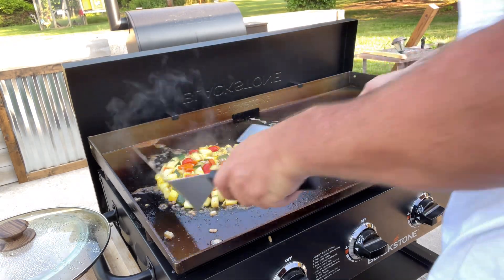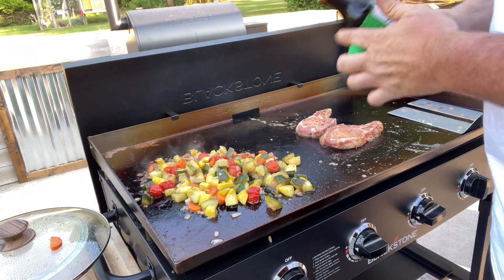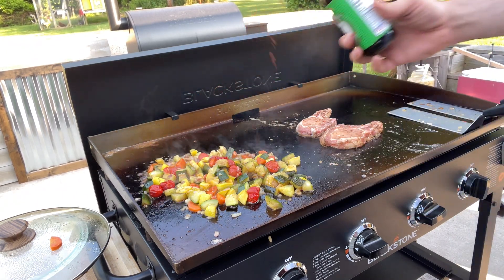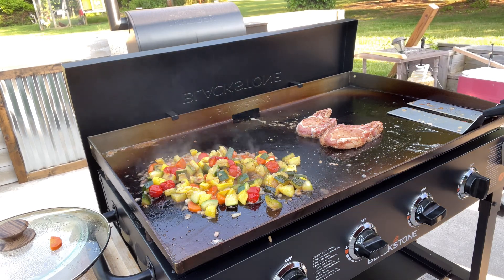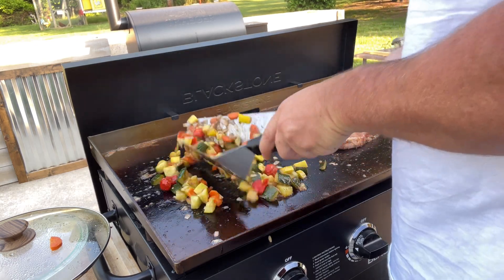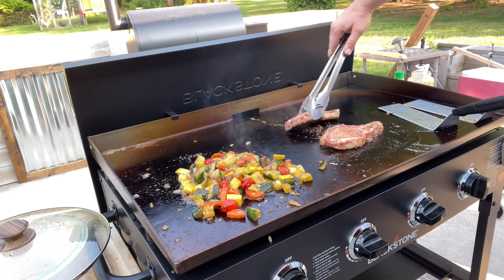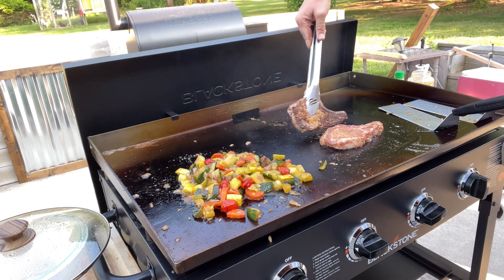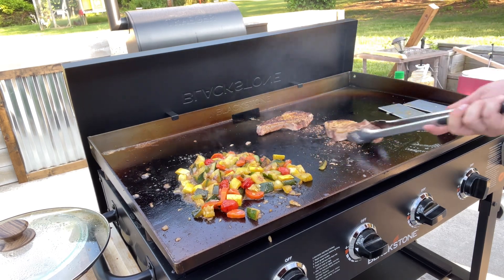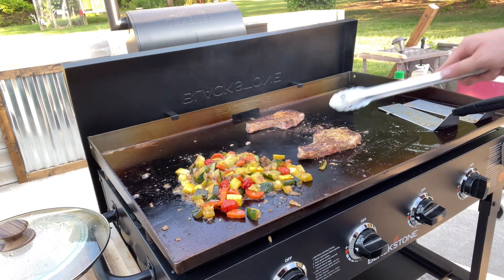Season up one side and throw them right down. Pull that lid off the veggies, toss them around a bit more. We hit them with a little soy sauce — it's low sodium — or just salt to taste, using that soy sauce for a little bit of color. Get it all incorporated. Check the underside of them pork chops — we're starting to get a nice crust on them, so we're going to flip them over. They've only been on a few minutes now.